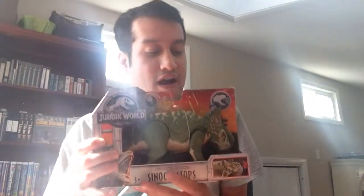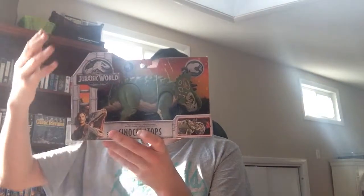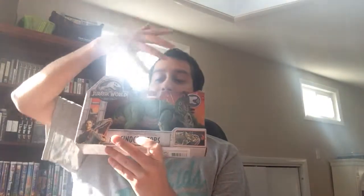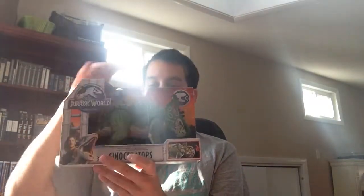I think Mattel got that memo and just left it alone. You get here a nice — I think this is a cross between a Triceratops and another dinosaur. The detail is very simple, like the Kenner. I like the colorway, I like the paint. And it makes sound too, which is awesome.